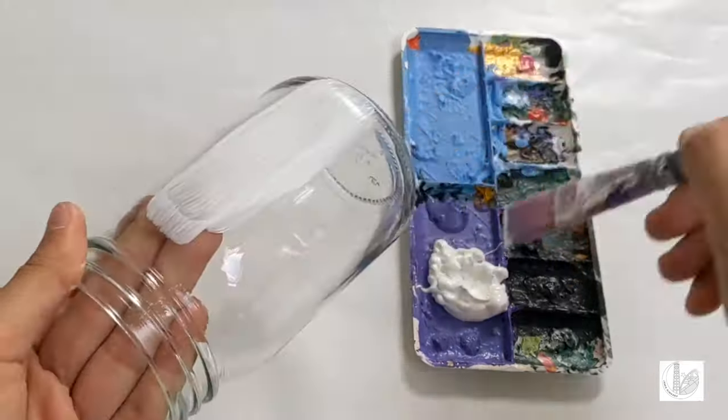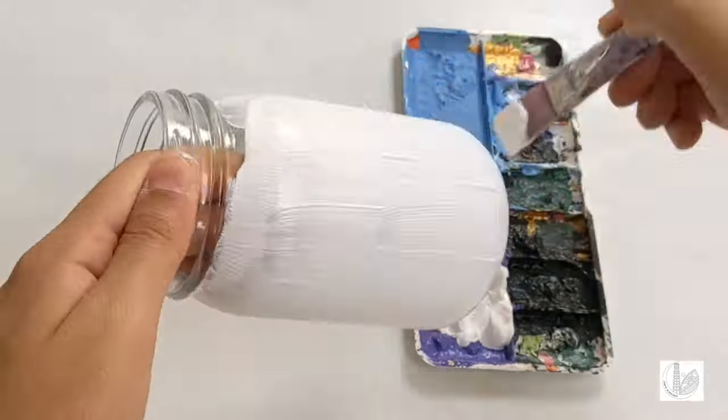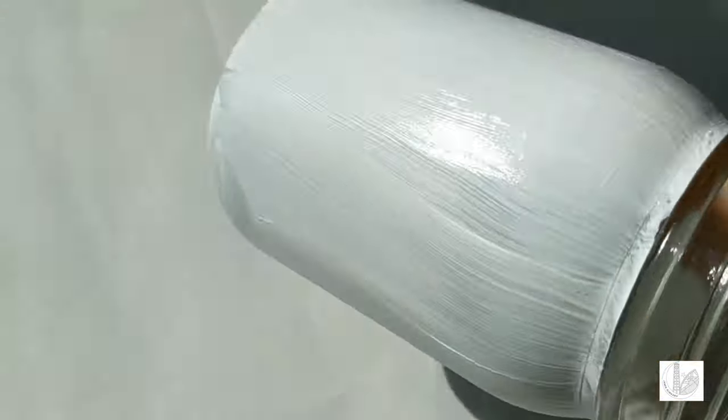Using a large brush, coat the mason jar with white acrylic paint as shown. Then paint the mason jar with another layer of acrylic paint.